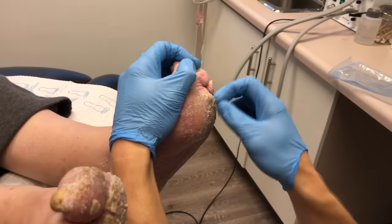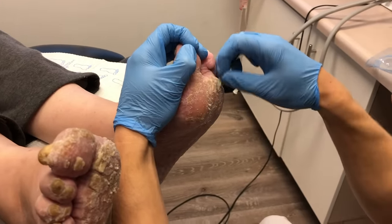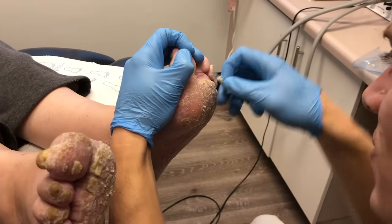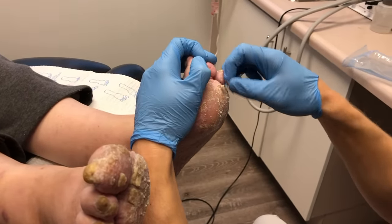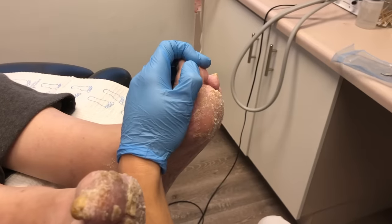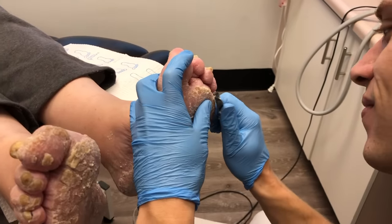For this patient, you can see the psoriatic plaque that I'm working on right now on the left foot. You can see I'm not being overly aggressive, and the reason is due to the psoriatic plaque — I'll explain that in a little bit.